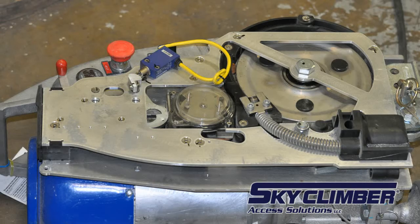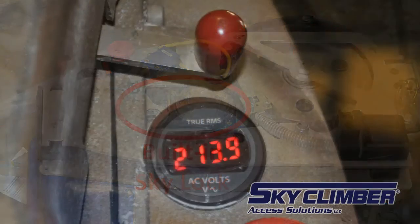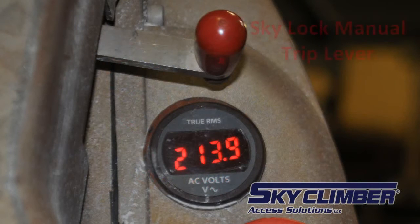The LNX hoist has a built-in overspeed brake. If the wire rope exceeds 88 feet per minute, the built-in Skylock will grab the rope and halt downward movement. The Skylock can also be set by pulling the red lever downwards. Continue the hoist in the upward direction and raise the load about two inches to reset the overspeed brake.